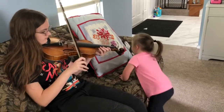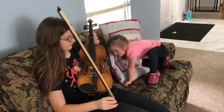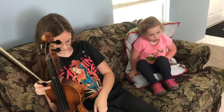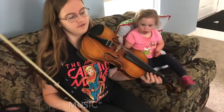Do you want more music? She signed 'music,' so I'll try.